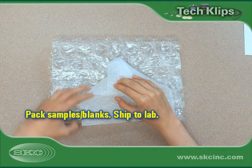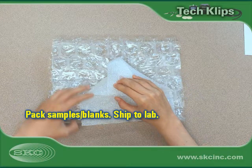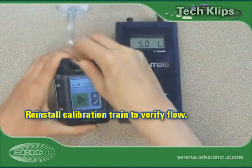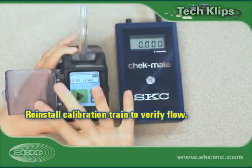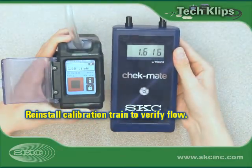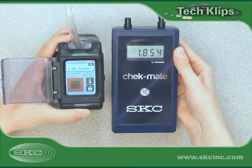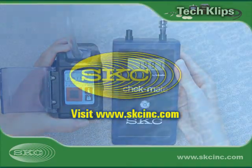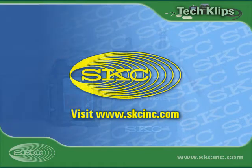Package all samples and blanks for shipment to an accredited laboratory for analysis. Remove the cassette holder from the pump and reinstall the calibration train to verify that flow calibration is still within 5% of the desired flow rate. For more information and tech clip videos, visit www.skcinc.com and click on Technical Library.